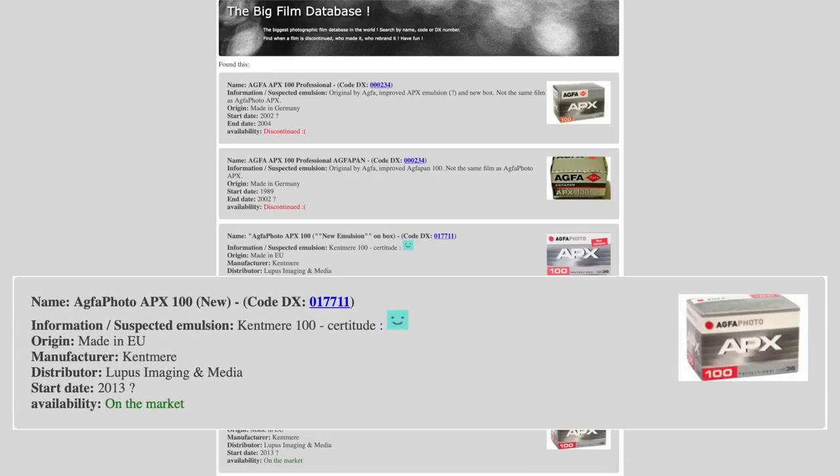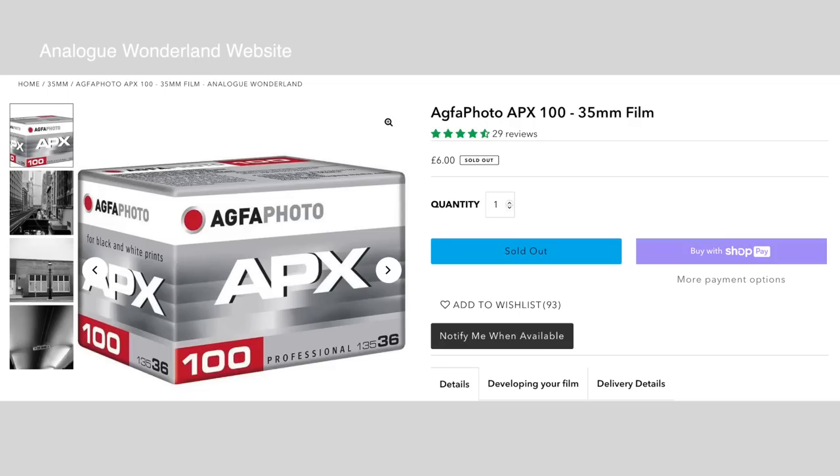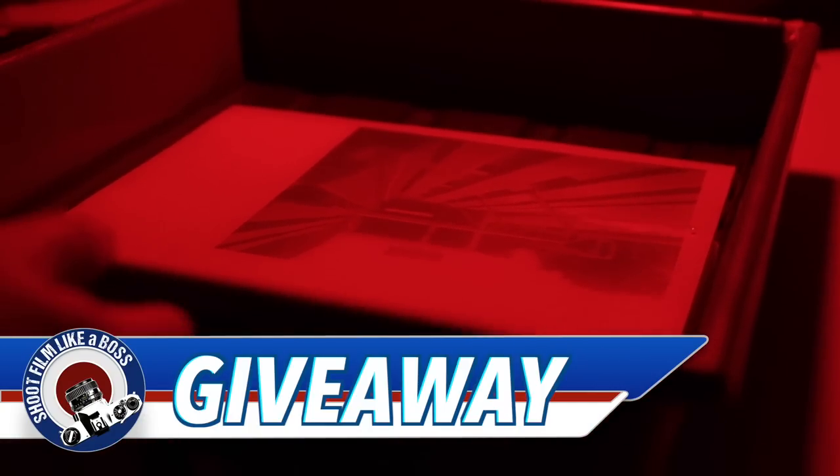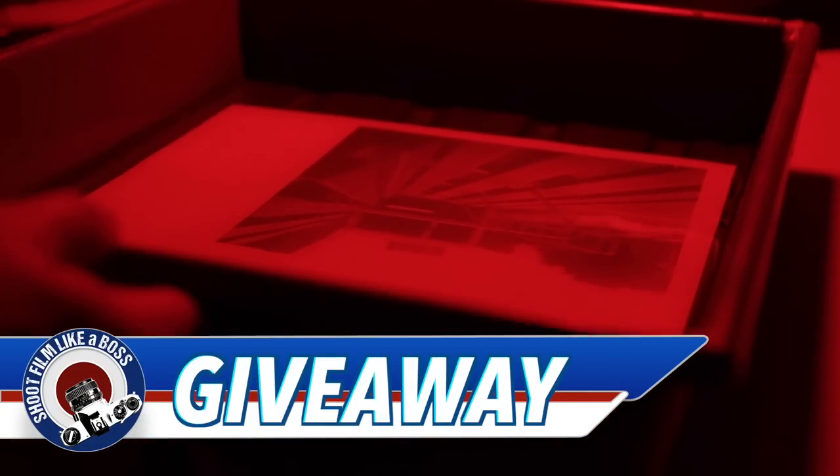From 2013 up to now we're back on the Kentmere train - who knows, it's all hearsay. If you want to win these two rolls to try out for yourself and also a print from this video, stick around to the end and I'll tell you how.